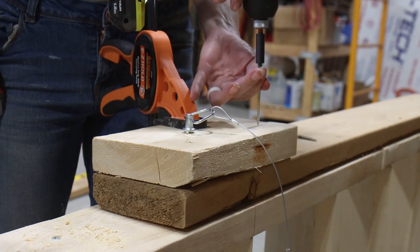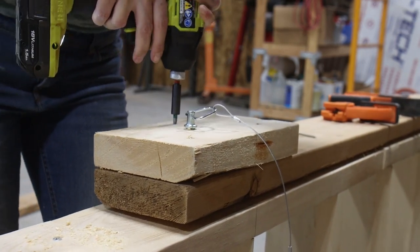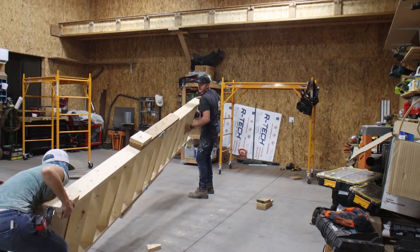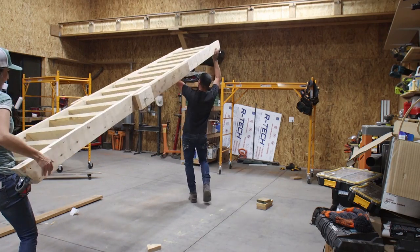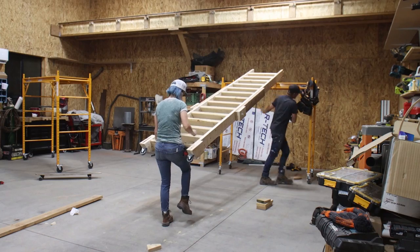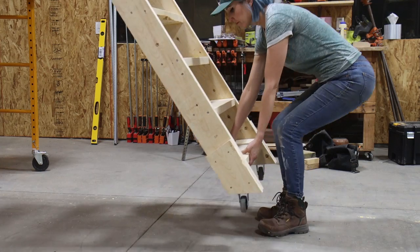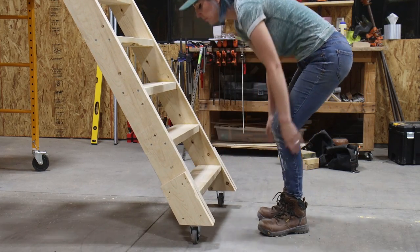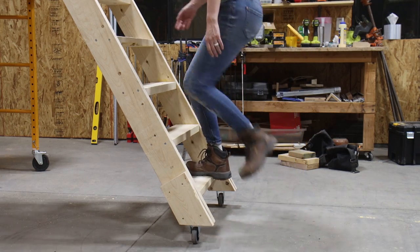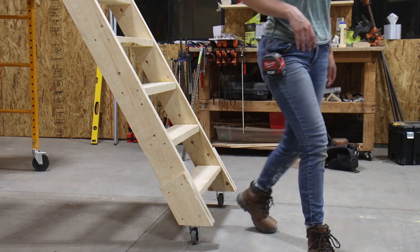We added an additional scab, spacer block, and hitch pin to the other side of the staircase and it was more or less done being built. We moved it over to the loft so it could be lifted into place — Bryce did most of the lifting, and honestly this thing is heavy. With the stairs in place, I gave them their inaugural climb and was thrilled to see that there was no flex in the hinges and the entire staircase felt very solid.